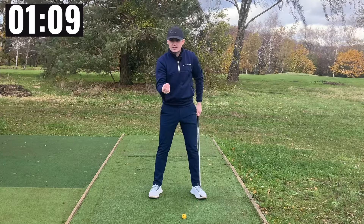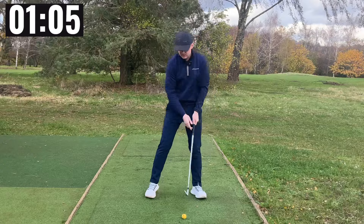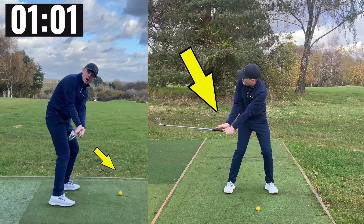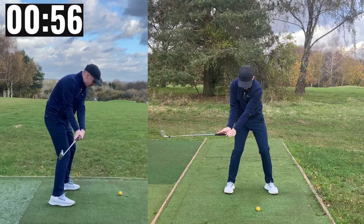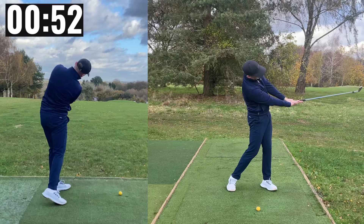If you are a body release golfer — I also like to call this an underhand throw release player — what you are going to see is that as you come down, the palm is pointing a little bit more down to the ground. Remember, we do the opposite on the way through, so as you turn, you are going to feel like your palm points more to the sky.